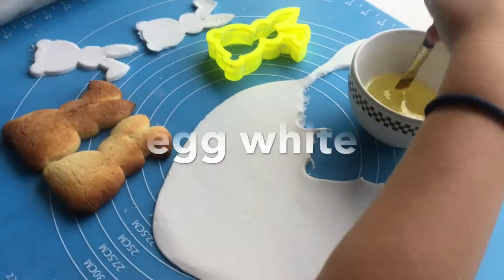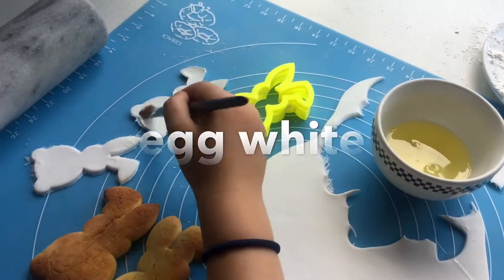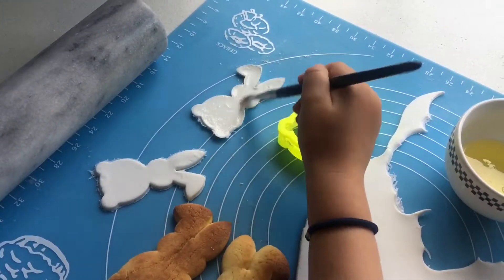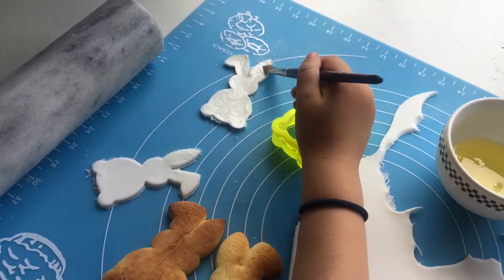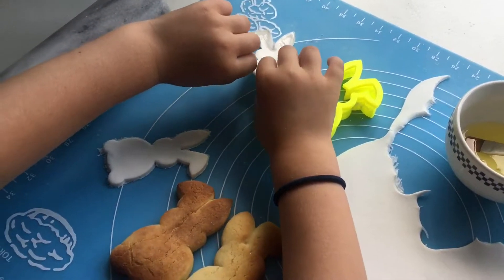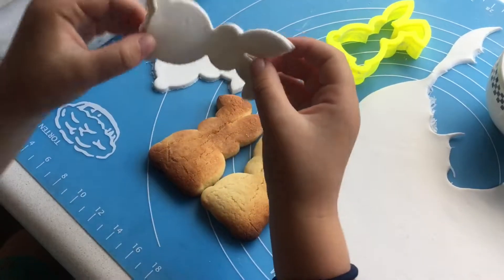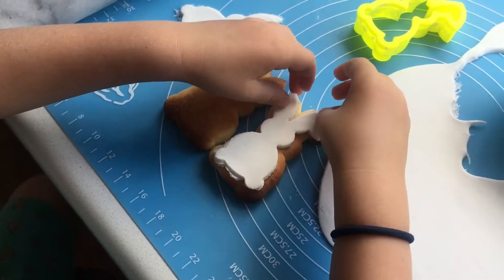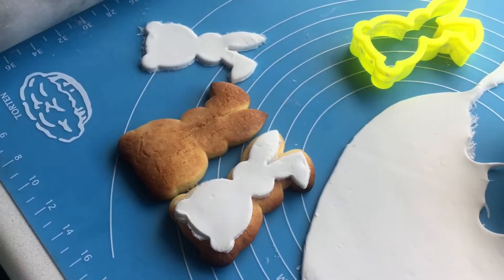What you do is you dip the paint brush in the icing, paint it on the bunny, then carefully lift it up and put it on your cookie. Do that the same way if you have another one.